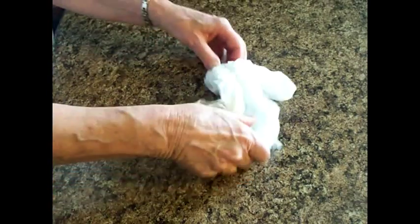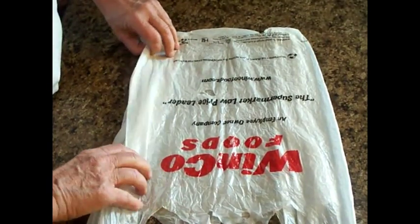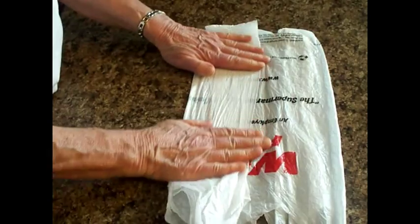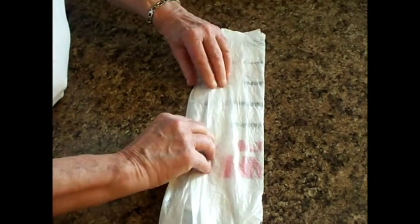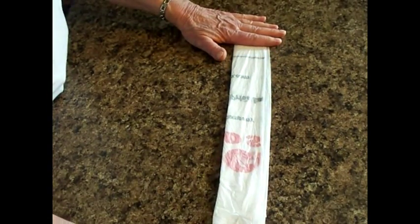Okay, let's go. You take this bag and you pull the handle and the bottom out. Smooth it out. Then take one side and fold it towards the middle. Smooth it out. Take the other side and fold over the top of the first fold. Smooth it out. And then fold it in half and smooth it out. That gets all the air out of the bag.